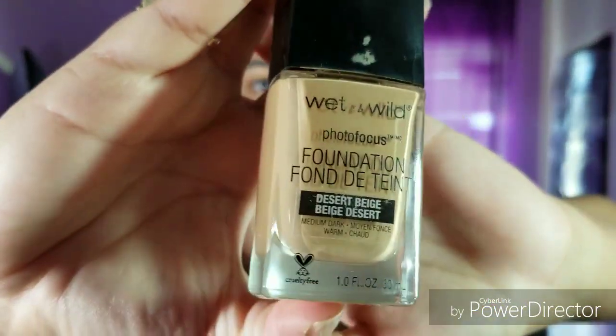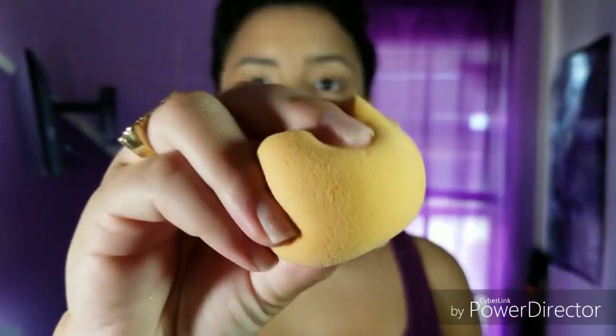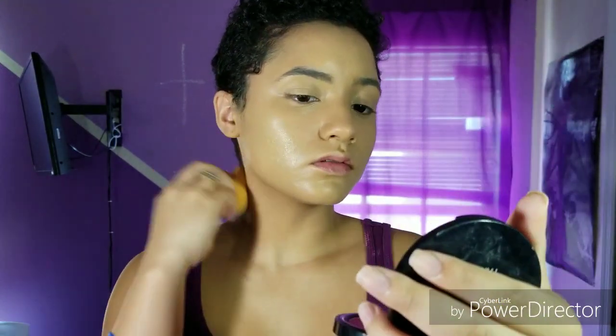I'm using my LA Girl Pro Concealer to hide any of my redness. Now I'm going in with my Wet n Wild Photo Focus Foundation and using a flat brush to blend everything out. Then I'm going in with a sponge just to make sure there's no streaks or anything and blending everywhere.